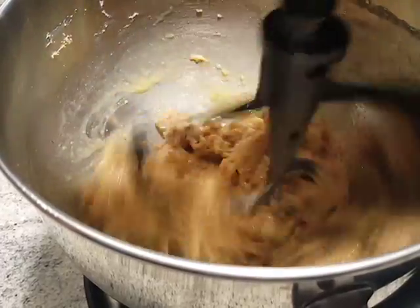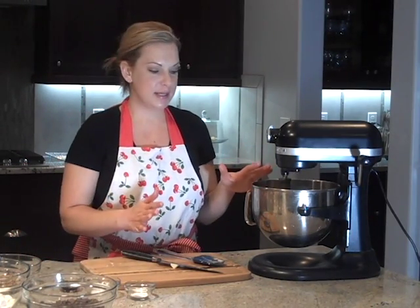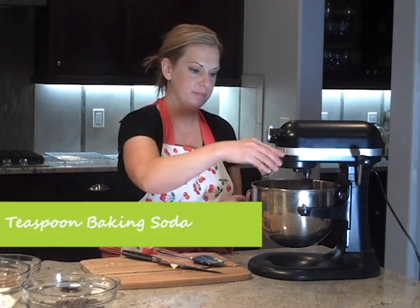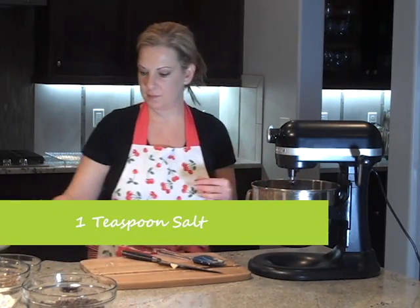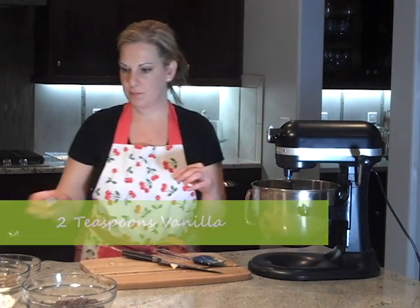We're just going to go ahead and turn that back on to medium. That's well incorporated now — we have a nice consistency. So we're going to go ahead and add a couple of our dry ingredients and our vanilla. Right here I have one teaspoon of baking soda, one teaspoon of regular salt, and then two teaspoons of real vanilla. We're just going to gently let that mix until it's all incorporated and you don't see the vanilla around the top.